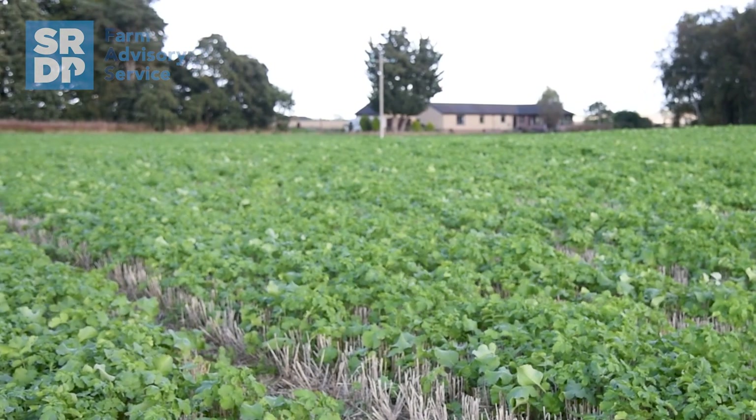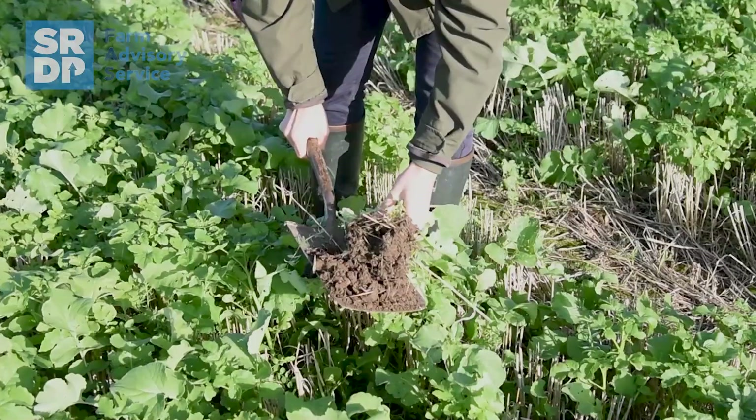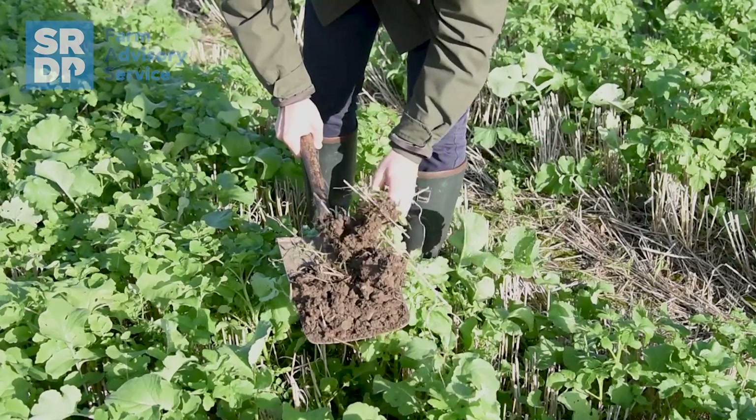I'd really encourage other farmers to try cover cropping on overwintered stubbles, rather than having bare fallow fields that are not alive or plowed land that's inactive in the winter. If you grow some cover crops, get out there with a spade, have a dig — you can see that the soil is alive all winter and it's benefiting you. Soil health is key to all sustainable farming systems, so I would encourage any farmer to go out there and try it. I'd definitely encourage farmers to actively try growing cover crops over winter cereals.